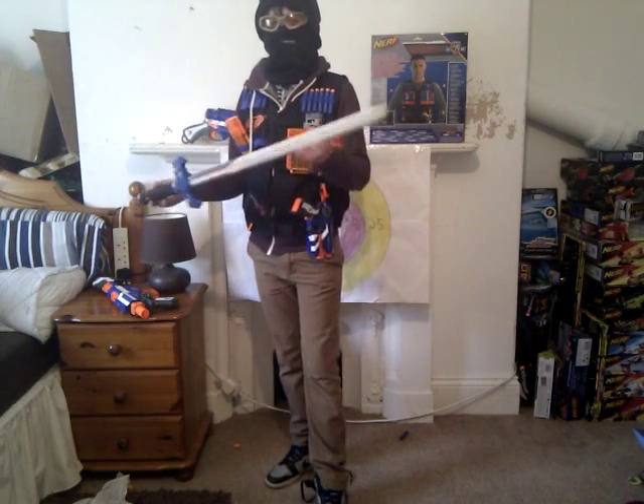But it doesn't hold a sword, so that doesn't really matter, but it counts as a bad thing though.